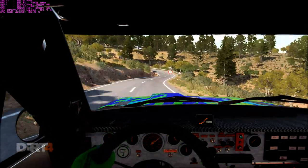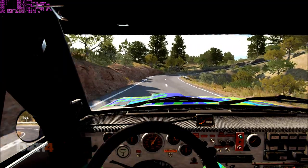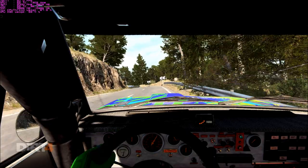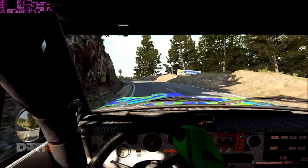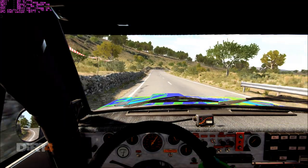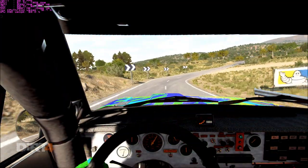And right 6, into left 1 long, open hairpin right, and left 4, left 4 over crest 80, right 1, into right 2, and left 4, went 50.